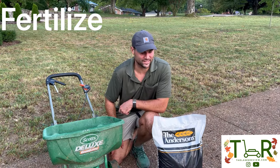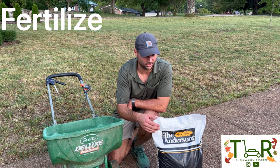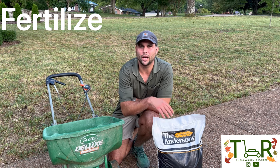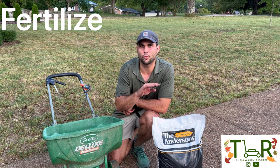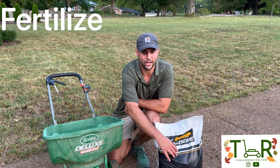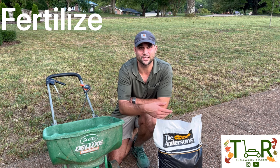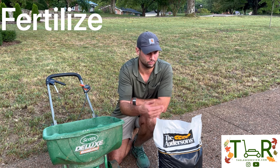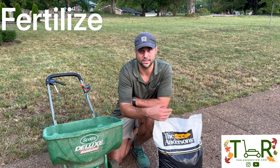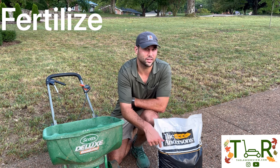Now that we've put down the seed, it's time to feed that seed. I don't really go for the whole starter fertilizer thing. I like this Anderson's 16-4-8 — the ratio is 16-4-8, which is part of the 4-1-2 ratio. If you haven't done a soil test in a long time, this is a great ratio for your soil. You might do a soil test and find you're a little high on nitrogen — Anderson's has a whole bunch of blends we can walk you through. Just throw a question in the comment section and we'd be glad to answer it.